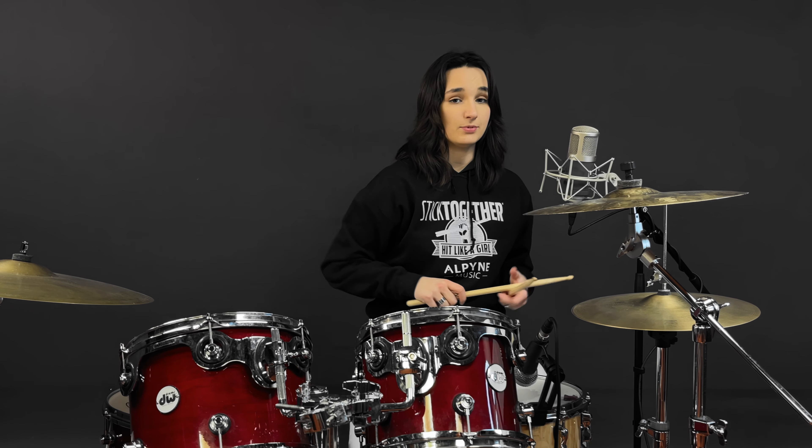One other little thing with this main groove: because we're going to be playing it a lot in this song, to make it sound more like a drum machine, make sure you keep these hi-hats really nice and consistent and level dynamically. Dynamics means volume, so just keep the volume of all those notes as steady as you can.